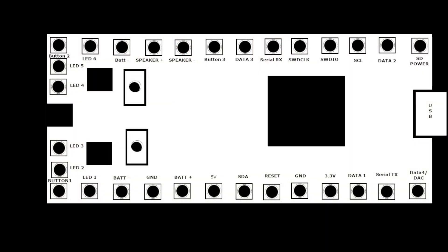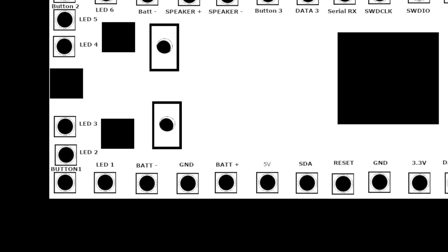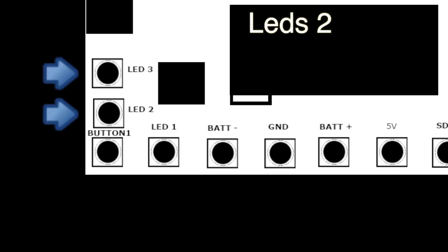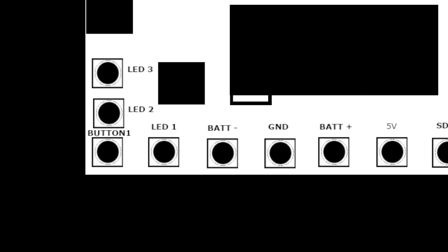Okay, now we're going to start wiring up the Proffie board itself. There are a lot of wires to cover here. We're going to start off by splitting the main blade across both the LED2 and LED3 pads. This is going to allow us to split the power across two MOSFET controllers, preventing us from overloading either one of them.